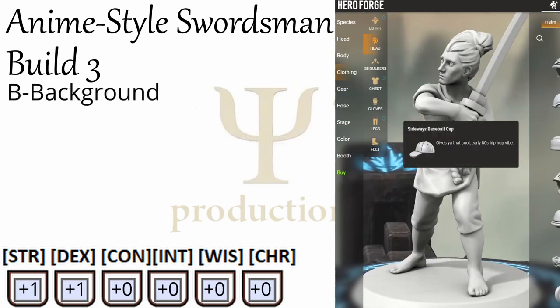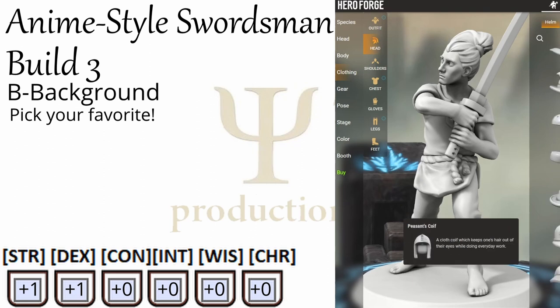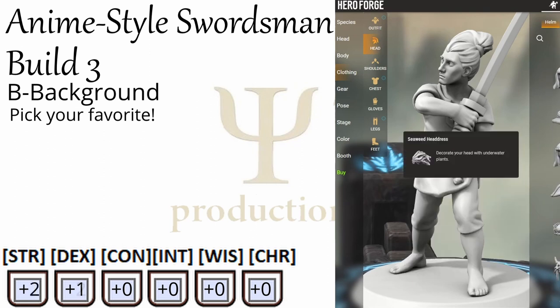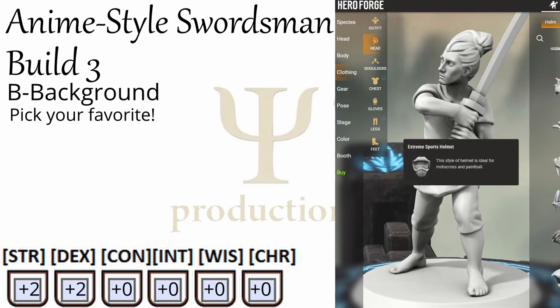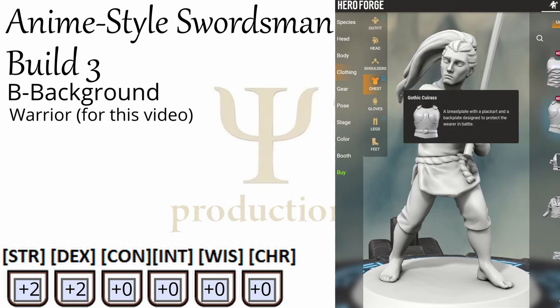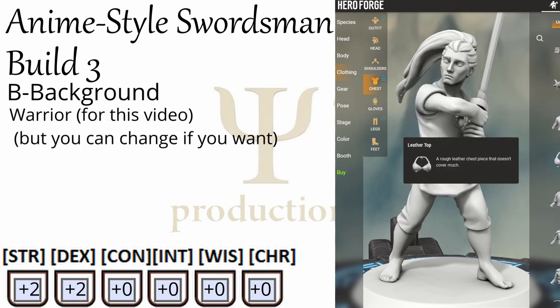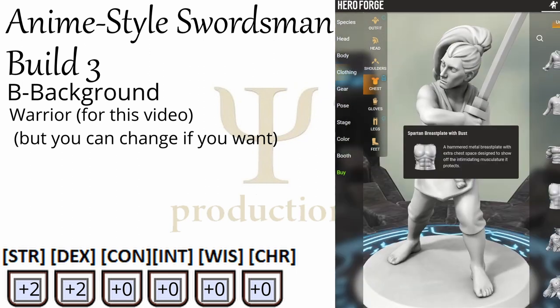B is for background, and like the other builds we don't need a specific background here. You can grab any background that nets you a bonus to strength and dexterity. Since in the previous two builds I went with Martial Disciple and then Raised by Belief, I'll go with a simple warrior background here. But again, you can choose whatever you want. I'll put up what the warrior background gets us on screen now.